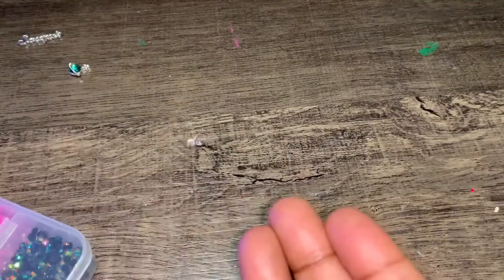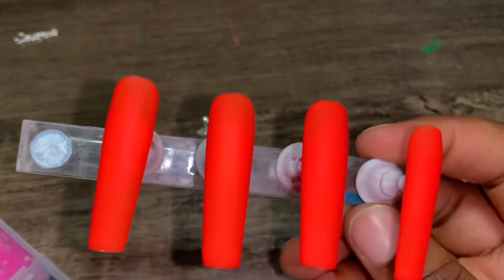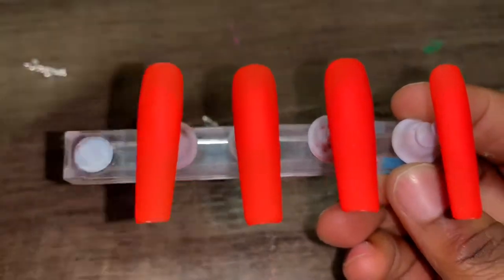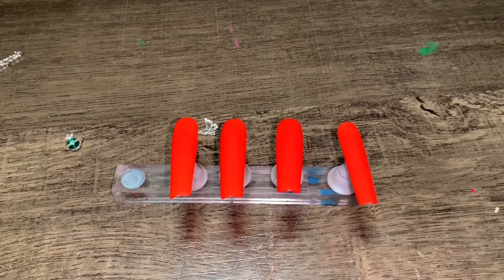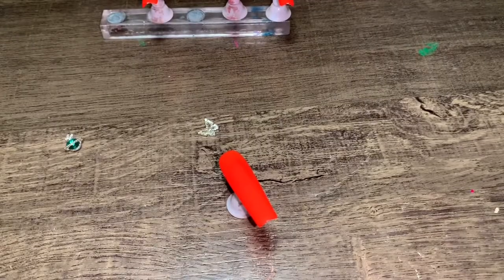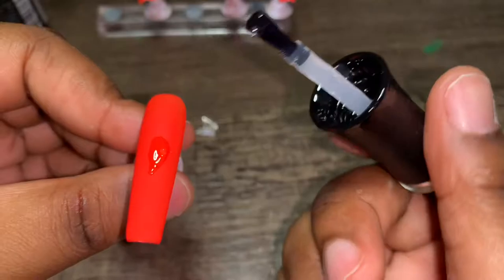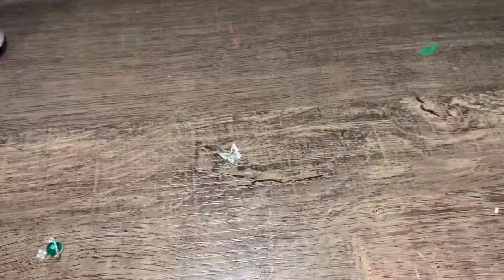I have three charms to place. I'm putting the Scorpio sign on my middle finger — it's just going to look so cute. I use the Madam Glam so-called filter gel to apply my charms. And I am a Scorpio y'all — comment down below your zodiac sign, I would love to know! I'm going to put the butterfly charm on my ring finger and the planet on another finger.